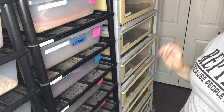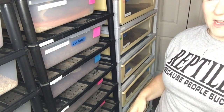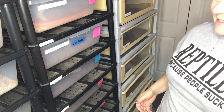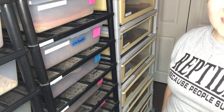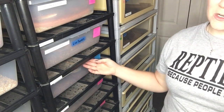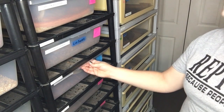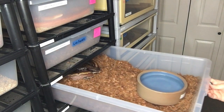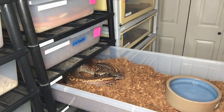I have zero idea how this is going to go. I checked on her and she's still in shed, but what better time to show you how a feisty blood python is in shed. Wish me luck, fingers crossed. First thing I do is check where she's at — I'm going to check where she's at. Alright, so she's in the back and as you can see, she already has her eye on me.